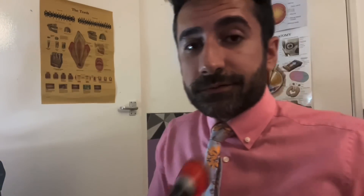Let's have a look inside your ears now. Turn to the side for me. And the other side.